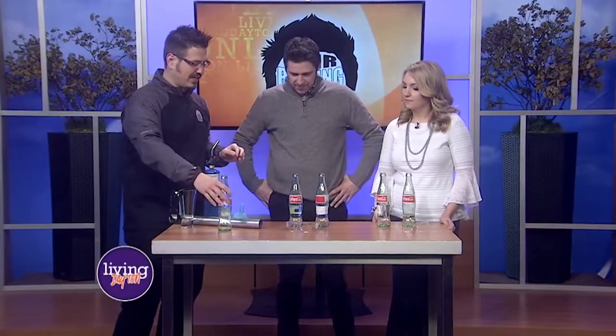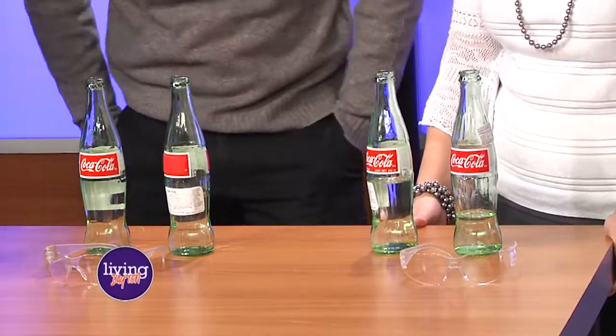So check it out — we have a couple of bottles. I have goggles, but you don't need to put them on; it's for something else. I have different amounts of water inside each of the bottles. I want you to blow across them and try to get a pitch. I washed them this morning for you, so they're nice and clean.